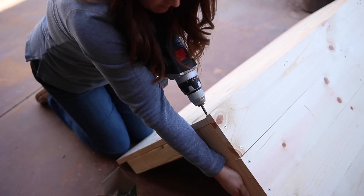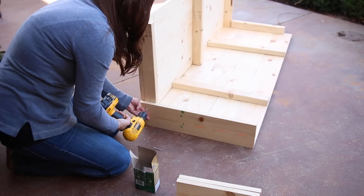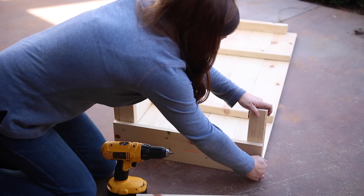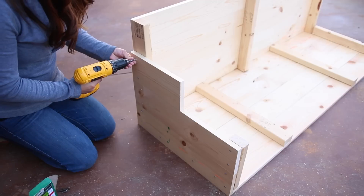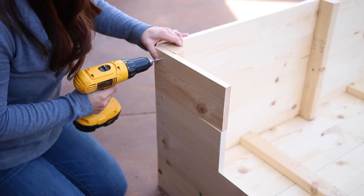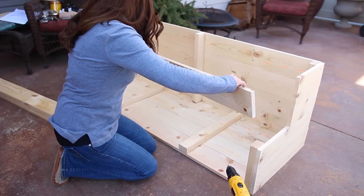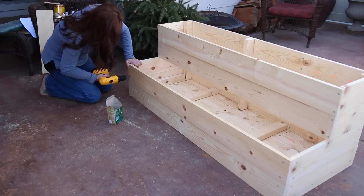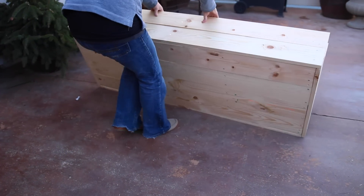Now flip the whole thing over and screw from the bottom assembly into the two-by-three braces running along the edges and middle of the back assembly. Attach the sides, starting with the two 22-and-three-quarter-inch one-by-six pieces. Attach the first one, then the 10-and-a-quarter-inch two-by-three board, then the next one-by-six, then the two 11-and-three-eighth-inch one-by-six pieces. They'll seem a little wobbly at this point but will be solid once the front boards are attached. Screwing in each five-foot-one-and-a-half-inch front board one on top of the other finishes the construction of the box.